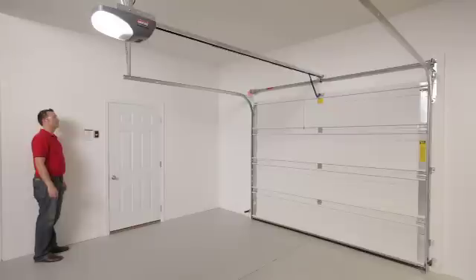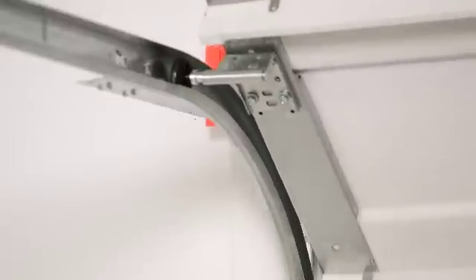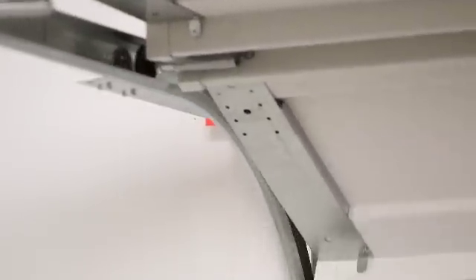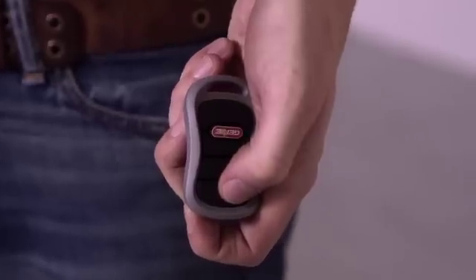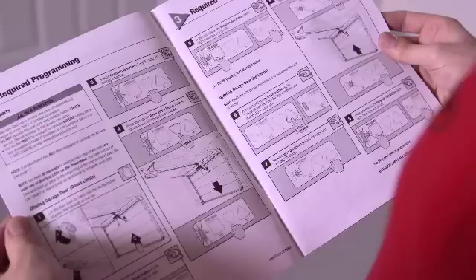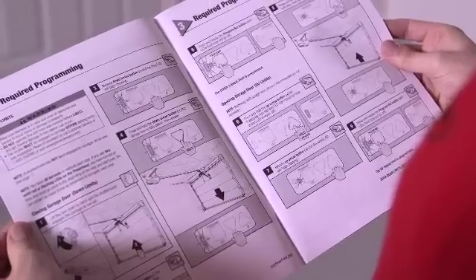Please note that a moving door can cause serious injury or death. Keep people clear of the door as it moves and do not allow children to play with a keypad, wall console, or remote controls. You should review the manual for other specific safety points before proceeding with installation.